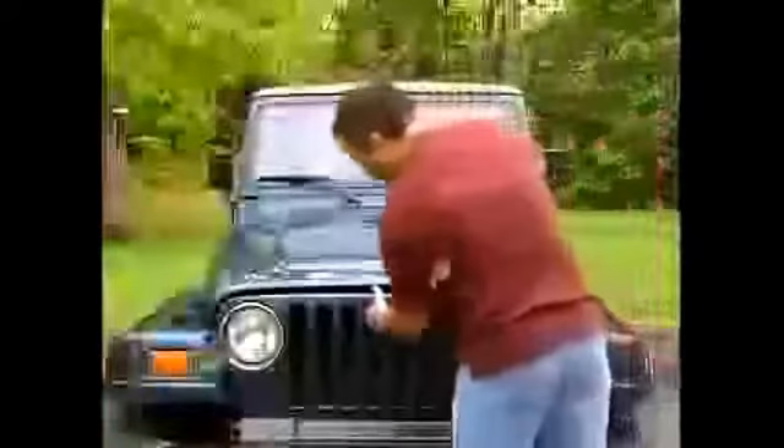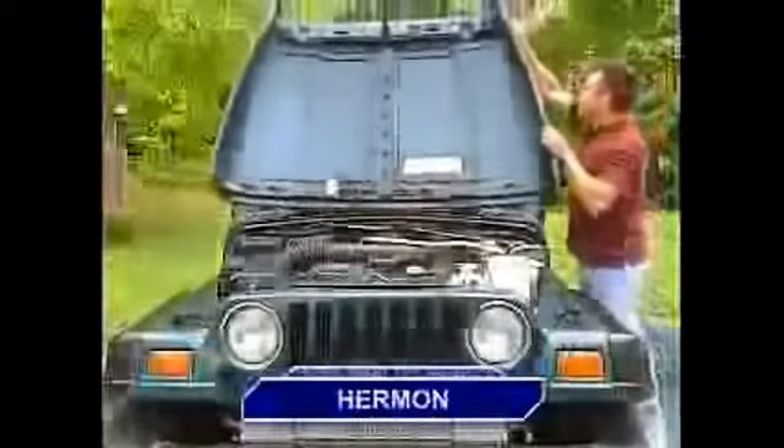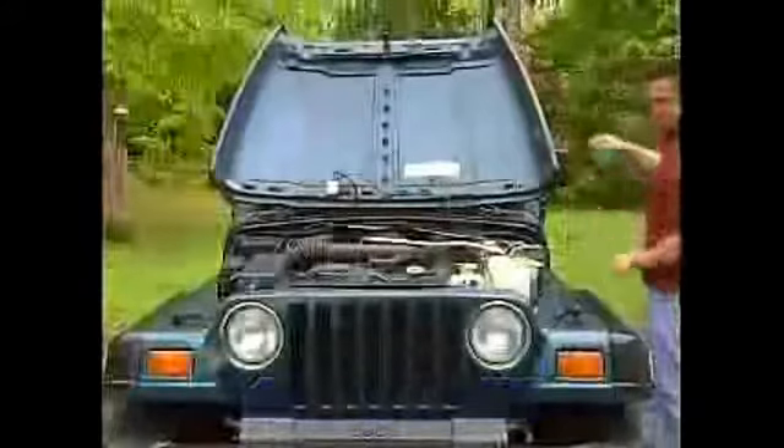You can definitely tell it runs quieter, it runs cooler, and his emissions are down. As Wayne Harvey shows us, he's getting pretty impressive results. Todd Eaton was getting 15 miles per gallon with his six-cylinder Jeep Wrangler; now he's getting 22 miles per gallon.